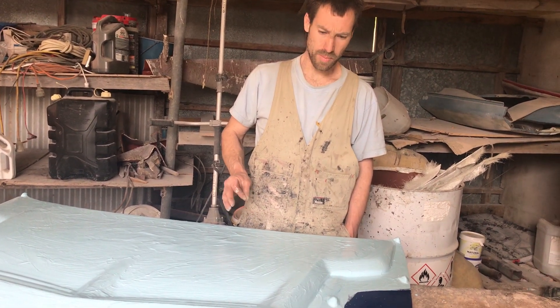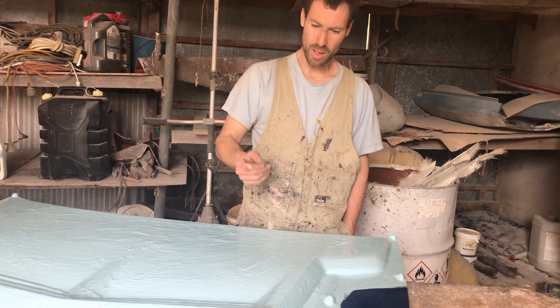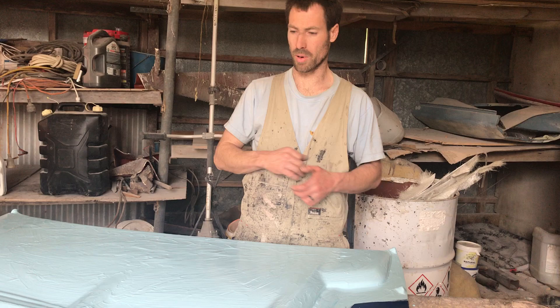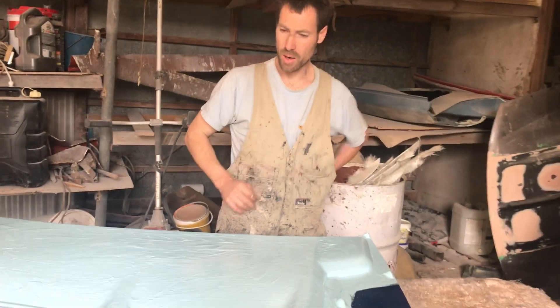So we're sort of right in the middle — we're going to start laminating and then we'll flip it over, we'll make the inner skin, and then we can trim everything up and then we can start producing these again with an A1 mould.